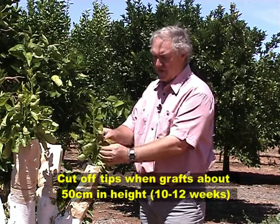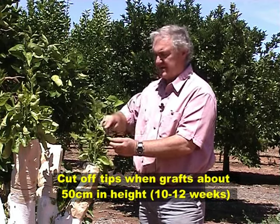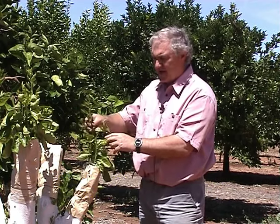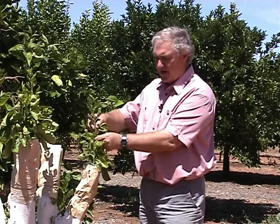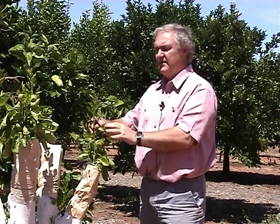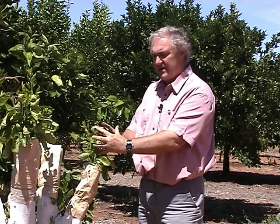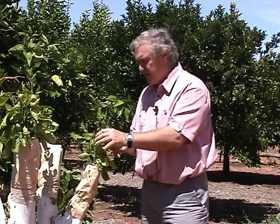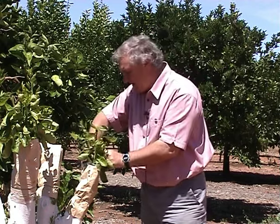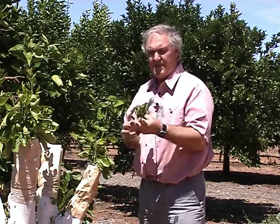A week ago I broke off the tips of these grafts here because they're starting to get very long. There hasn't been much regrowth yet, but inside the bag another one of the grafts has taken off and that needs to be broken back as well. If these get too heavy there's a very big chance of tear off. So that's just taken off — that's quite compact now. You also need to look in the bag for suckers that aren't the actual graft, just the original tree — there's one down in there and they all need to come out as well.